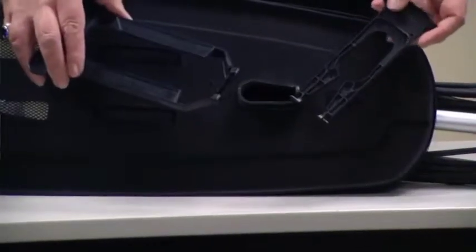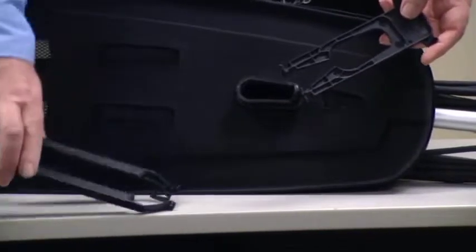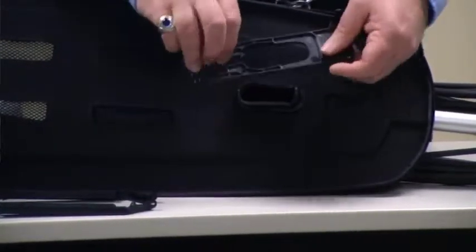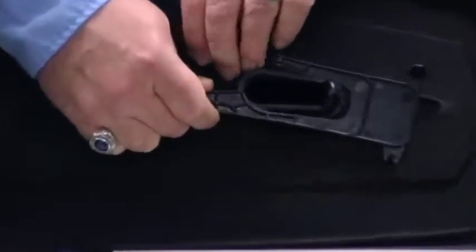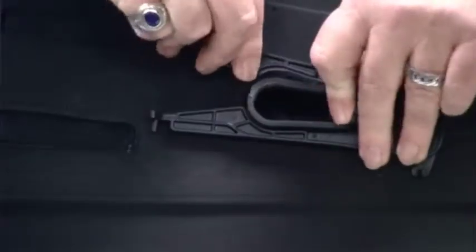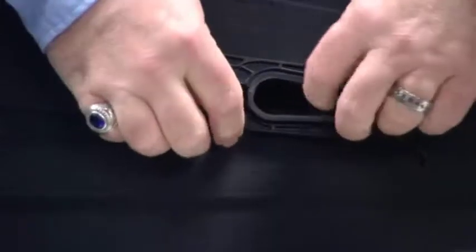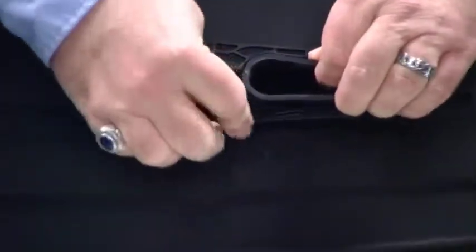We're now ready to install the bag dock station, which is comprised of two pieces, the front and the rear. We're going to first install the rear, which is shaped like a wishbone. We do that by separating the bottom portion of the wishbone, placing it over the connector assembly and dirt intake, and make sure that it gets captured behind the tabs. It's very important to get this captured behind the tabs, as this is the part that holds the outer bag into position.